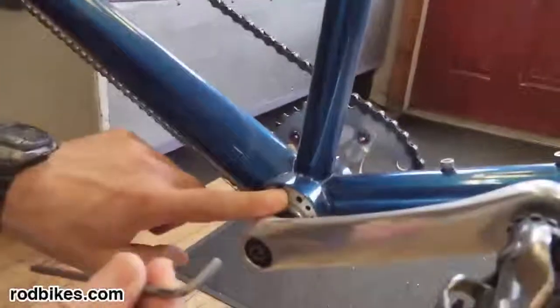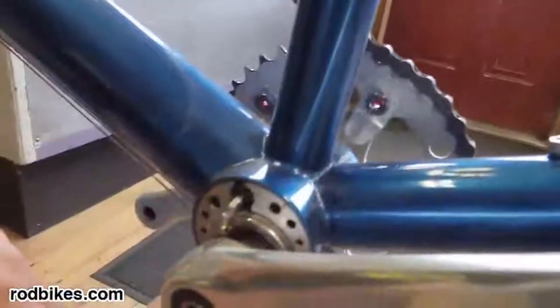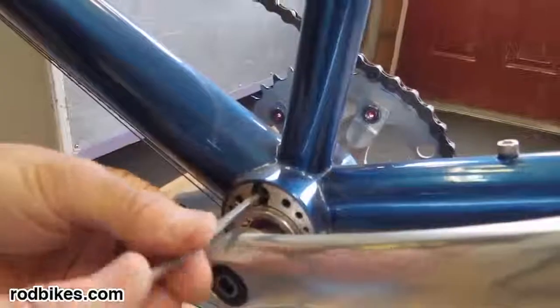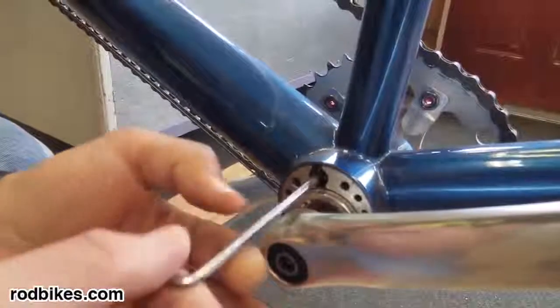A 4mm Allen wrench is all you need to get this bolt loose. We start by just a little loosening, but it's not loose yet. You then go back in here and loosen, loosen, loosen — keep going until it feels like it's tightening back up.